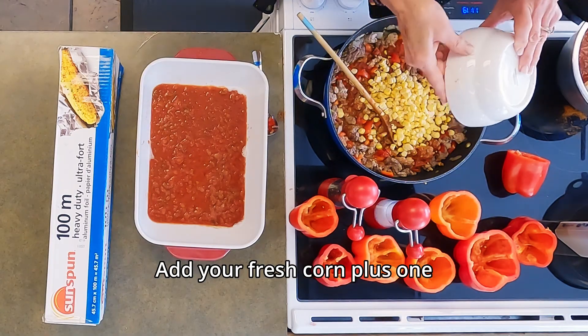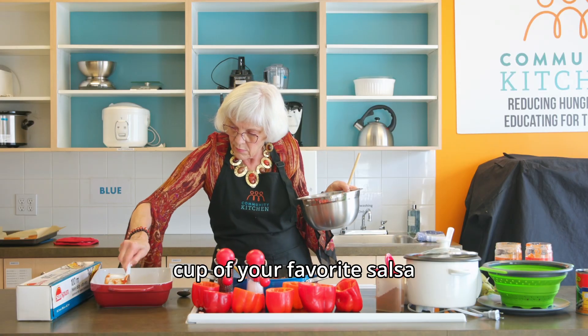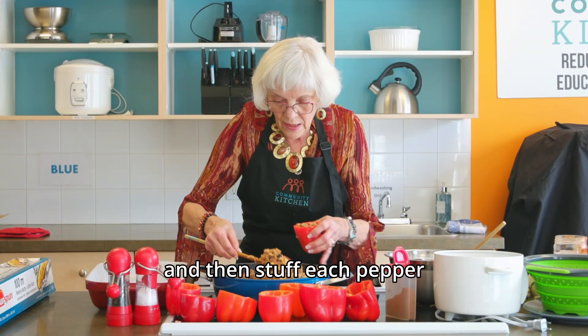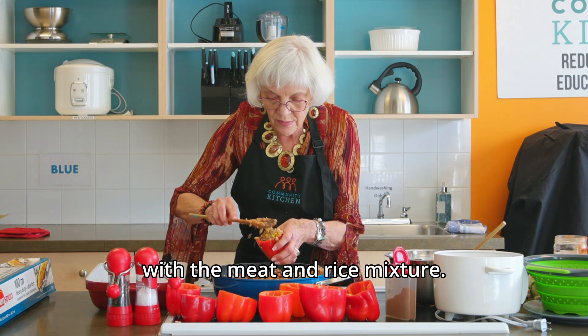Add black beans and fresh corn. Pour one cup of your favorite salsa into the bottom of your casserole dish, then stuff each pepper with the meat and rice mixture.